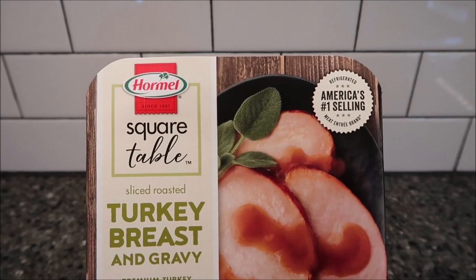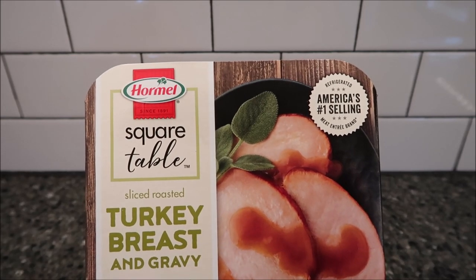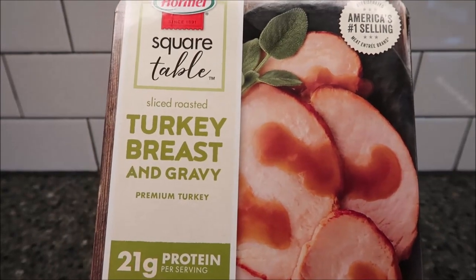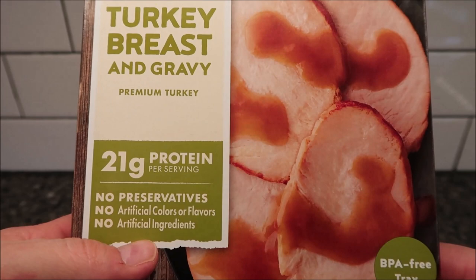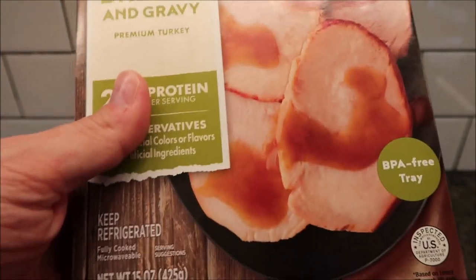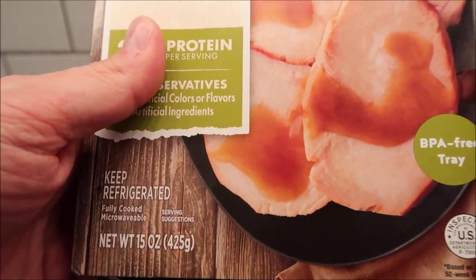Hey guys, welcome to another time review. Today I'm going to try this Hormel Square Table sliced roast turkey breast and gravy. It's premium turkey, 200 grams of protein per serving, no preservatives, no artificial colors and flavors, no artificial ingredients, BPA-free tray. It is a 15 ounce or 425 gram container.